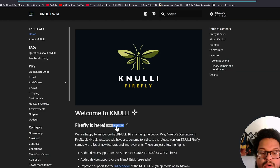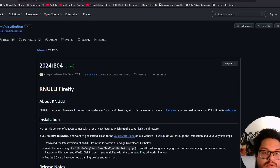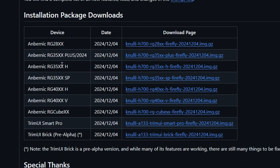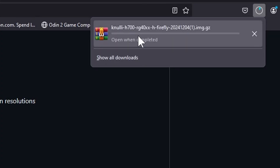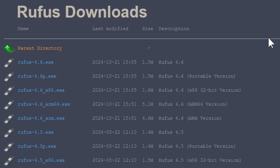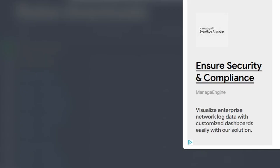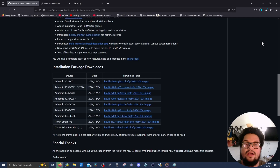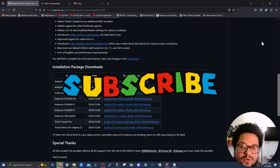Step two: we're going to download Knewly. Click on that link in the description — it'll bring you to this GitHub page. If there's a newer version, download that one. Scroll down and you'll see a list of devices. In my case I'm doing the RG40XX H, so I'll click that link to start the download. While that's downloading, grab the latest version of Rufus — rufus.4.6.exe or whatever the newest version is — and also grab 7-Zip, the 64-bit version.